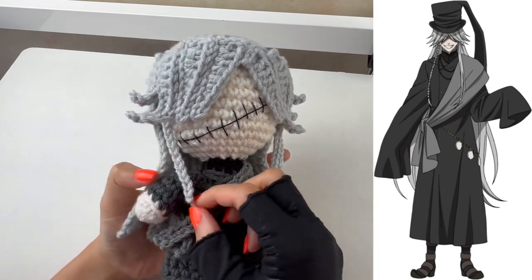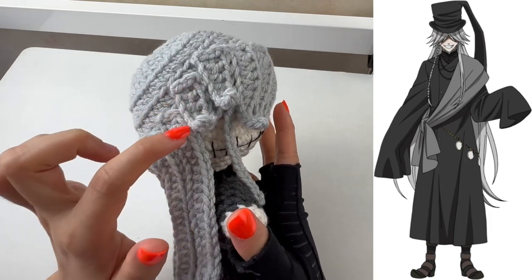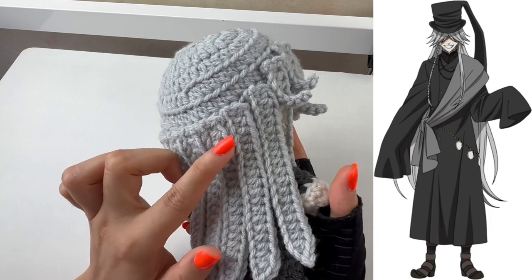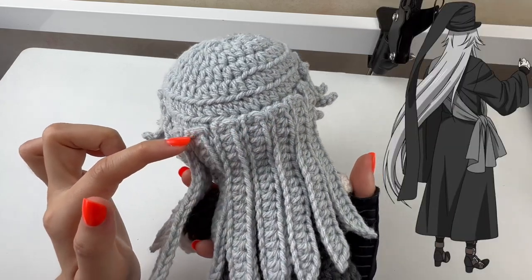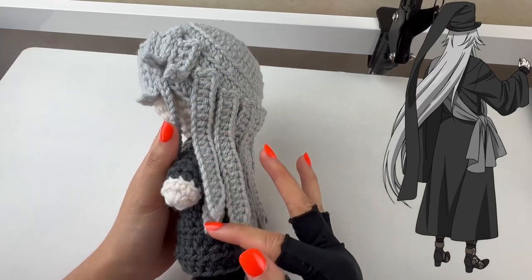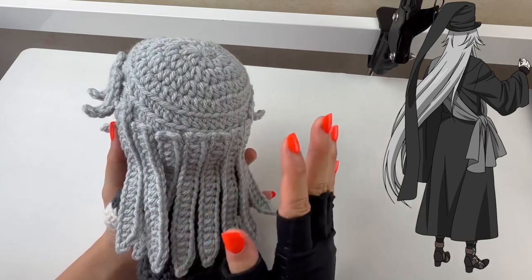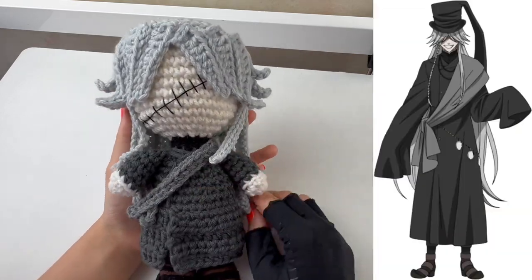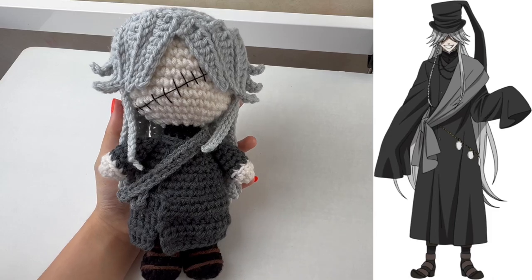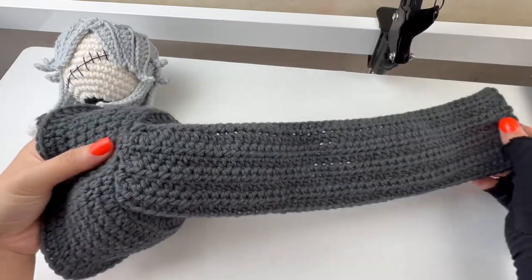For the back side I'm placing half double crochet strands along the second-to-last bottom ring all the way around. Same on the other side. I decided not to cover the top part with 8-chains since it'll be hidden under his hat — no need to waste yarn. The doll is complete.